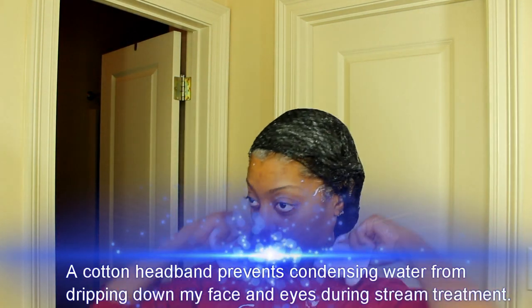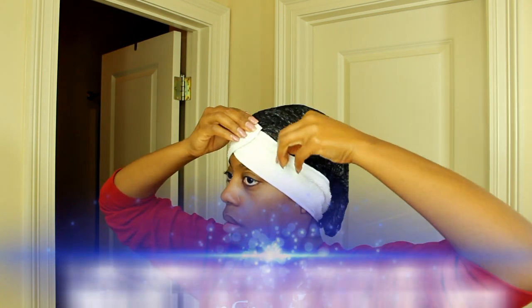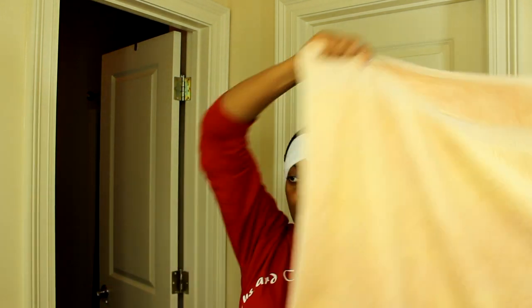I like using a hair net because it keeps my hair together and helps the steam treatment reach my ends. It was around three dollars at my local beauty supply store for a pack of two — just hand wash it and hang it to dry after each treatment. I found the cotton headband on eBay for about two bucks.